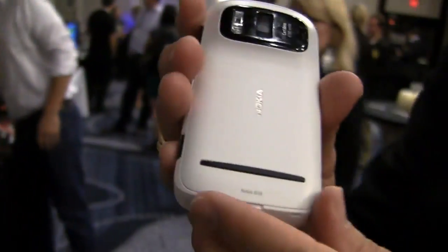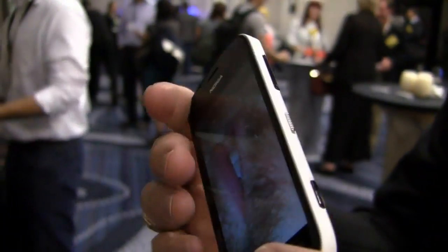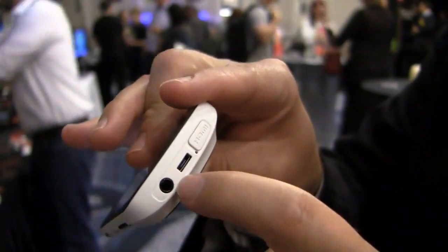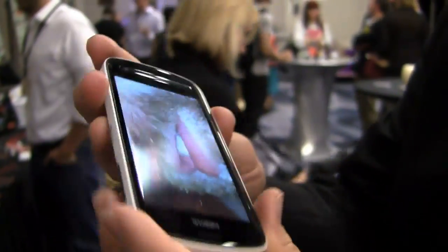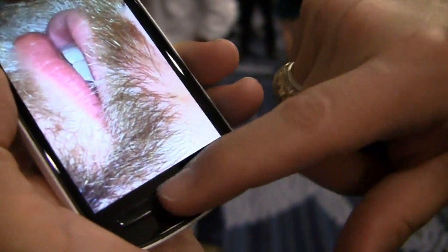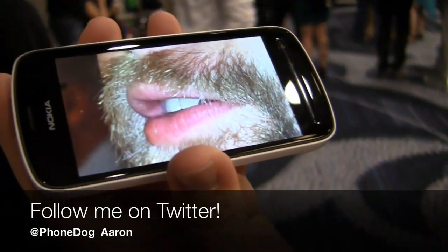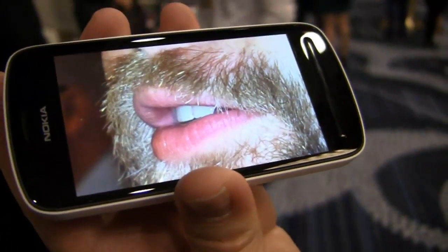On the back it's got the Nokia branding and a nice design. There's a side button — this is your unlock button — then camera, volume, HDMI out, charging slash USB, and headphone. On the front you've got your send button. Joe Gallo's face and the Nokia PureView 808 at CTIA 2012 in New Orleans. Keep it locked up at the website for continuing coverage.